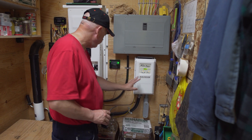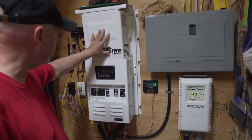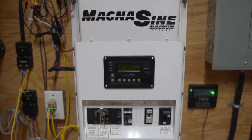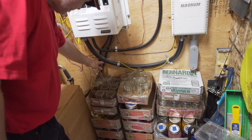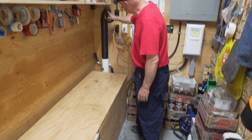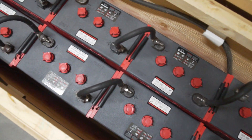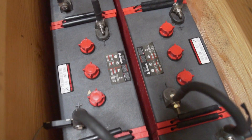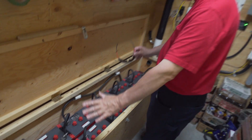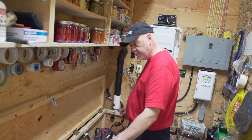The power comes from the charge controller and goes up into the fuse panel portion of the inverter — this is the inverter charger here, and all the connections are made into here. Then the power goes down these two cords to charge the batteries. This is the vent and the fan that runs to discharge the charging gas. What I have is a 48-volt system — two strings of 6-volt batteries, 8 batteries on each side, giving 48 volts per string. They're put in parallel, and I have 40,000 watts of battery capacity.